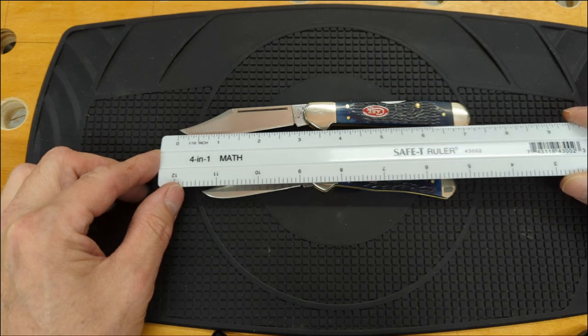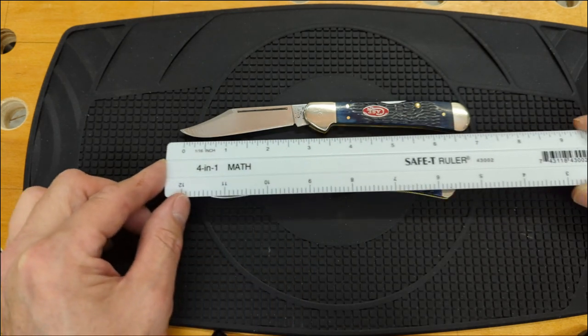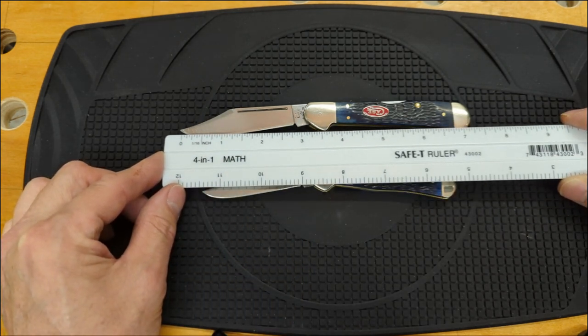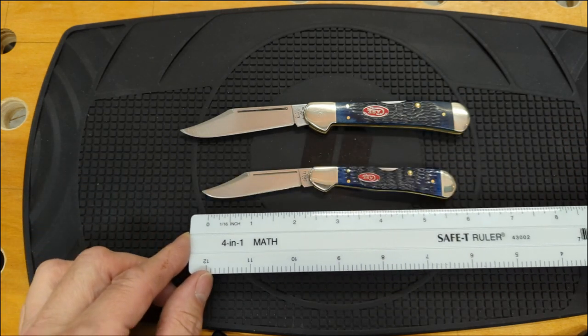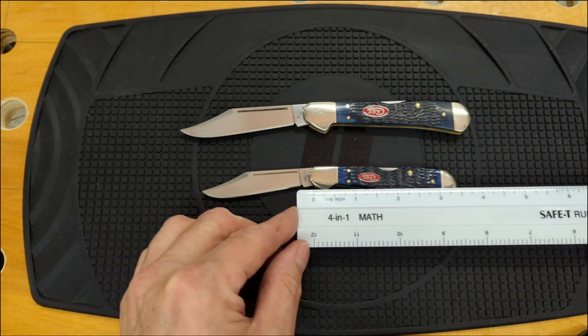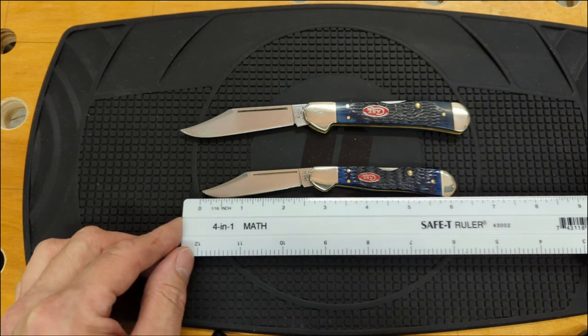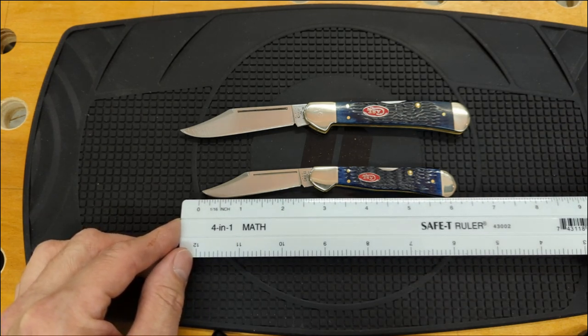Let's take a look at some specs on these knives. The larger Copper Lock has about a two and seven-eighths inch blade, a four and a quarter inch handle, and is seven and a quarter inches overall. The small Copper Lock is about a two and a half inch blade and a three and a half inch handle.